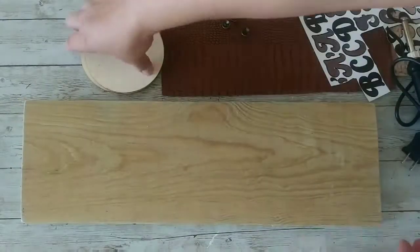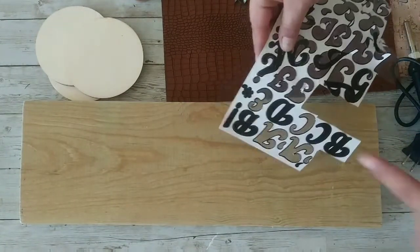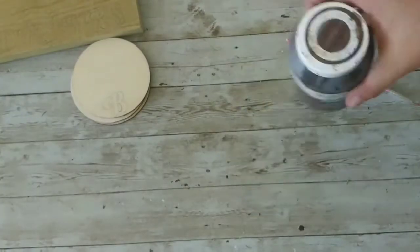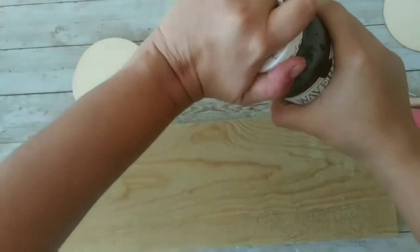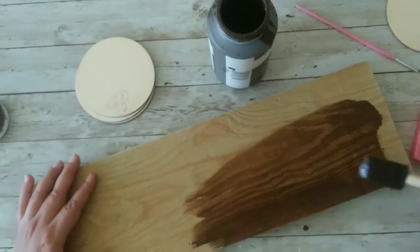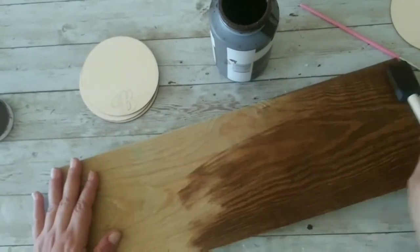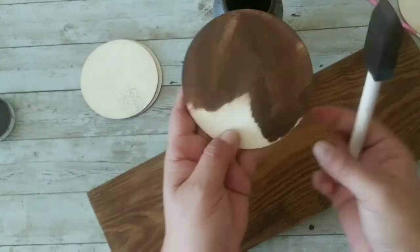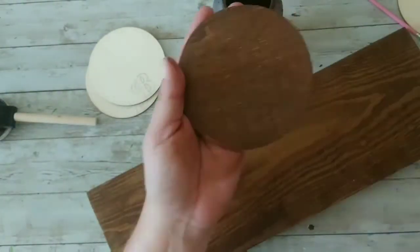These are the supplies for our second DIY — I'm not gonna use the letters or the wood burner, but this is what we're gonna need. We're gonna use black paint and antique wax. The first thing we're gonna do is take our wood plank and stain it using the antique wax, covering all of it. I love this stuff, it's just perfect for wood and it doesn't stink. Now I'm taking the coasters and doing the exact same thing, then wiping the excess using a sponge.